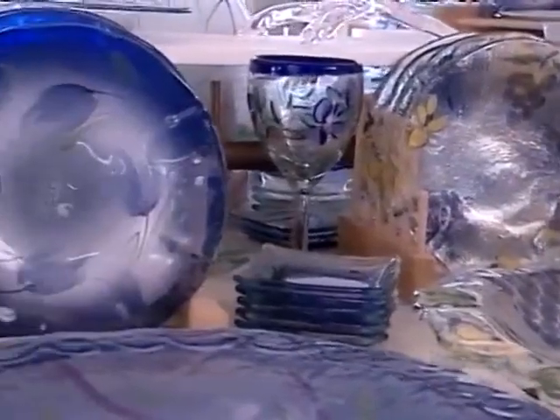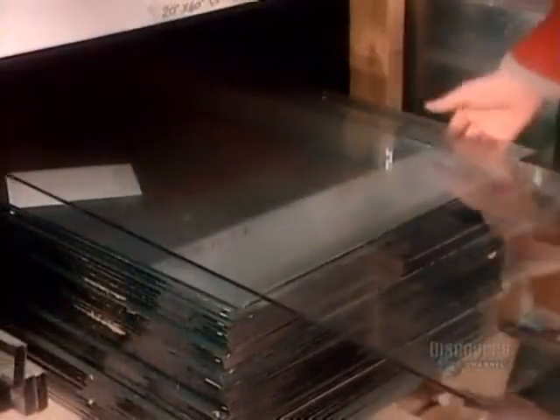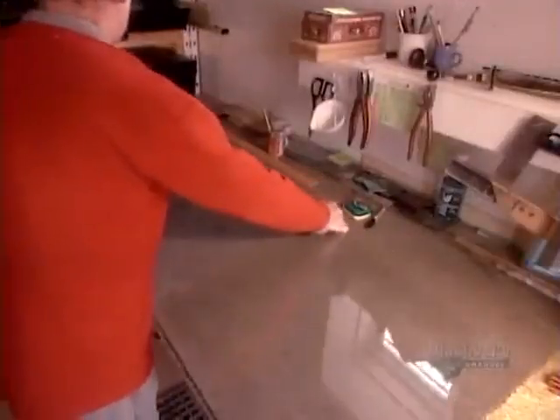When you look at these magnificent pieces, it's hard to believe they begin as run-of-the-mill window glass. It comes in ready-made panels and thicknesses ranging from 3 to 10 millimeters.